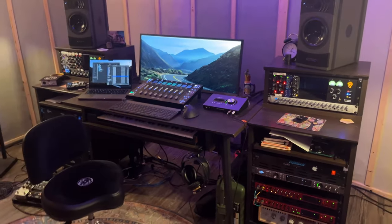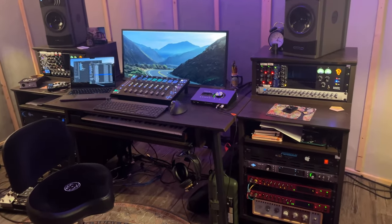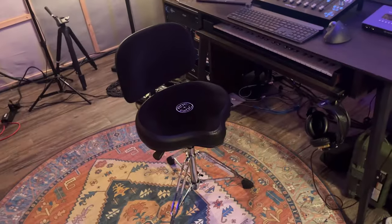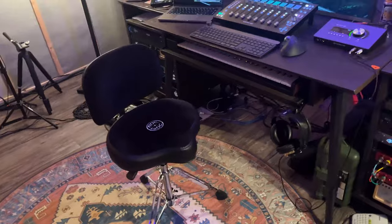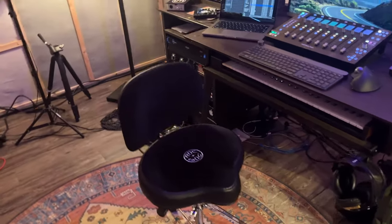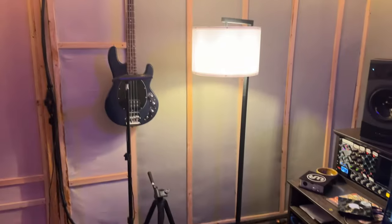This whole desk is from Gator Frameworks — we love it, works really well for us. We might eventually find something different but for right now that's what it is. And then there's our chair — we don't have a desk chair, we have a drum throne from Rock and Sock that has a back on it, and that's actually been really great.